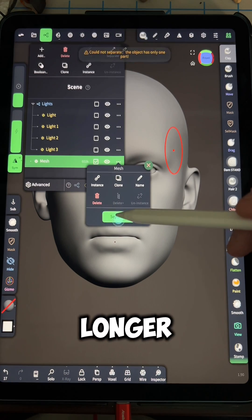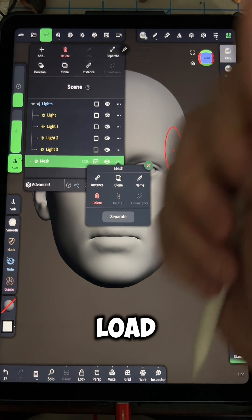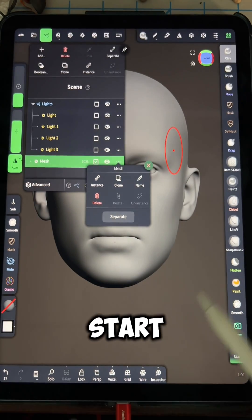Once it tells you that the object can no longer be separated, you should be good to go to load it into your slicer and start 3D printing.